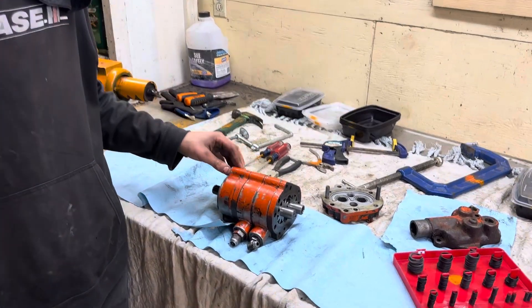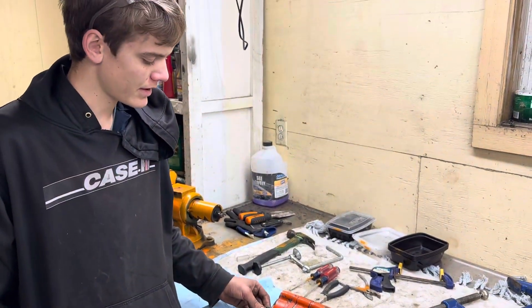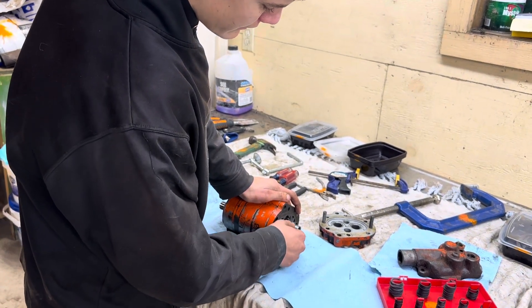The previous owner told me that the pump was not working, so I tore it apart and I think it just lost prime. He parked it right after it went out.